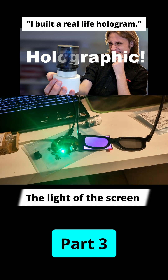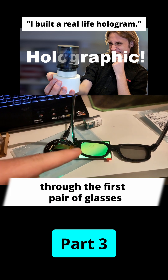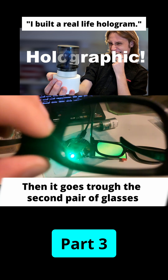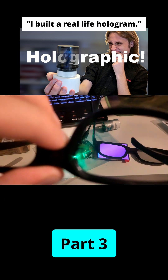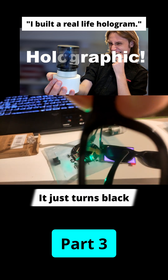I'm going to show you something: the light of the screen goes through the first pair of glasses and gets polarized, then it goes to the second pair of glasses, and because they are in the same orientation it lets it through — but if I twist it, look at that, it just turns black.